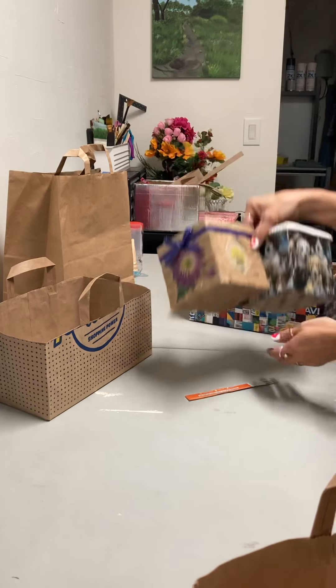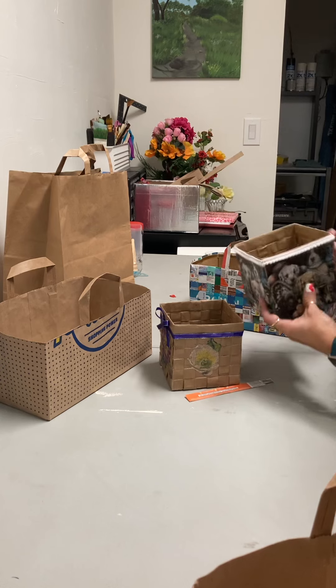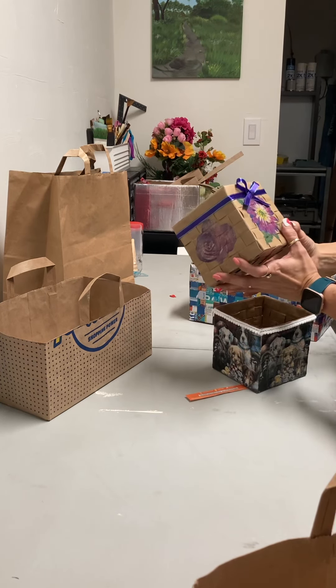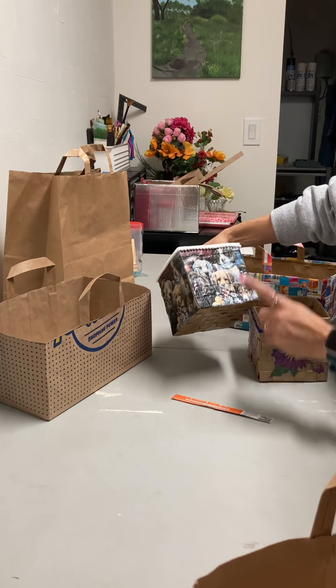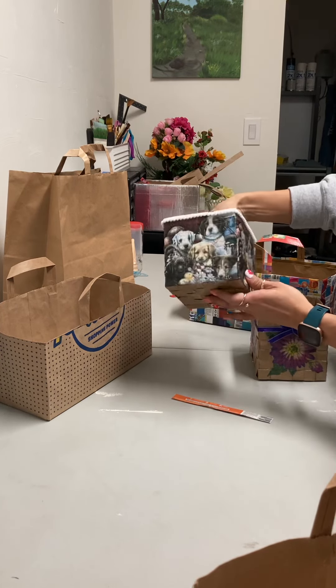Oh, I forgot these two guys right here, which are made from the same material. I think it's nice. This one I guess you could use it as a tissue holder. And this one is also from a napkin — I think it came out pretty cute.